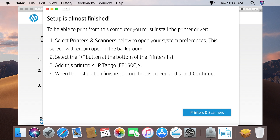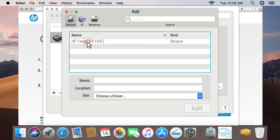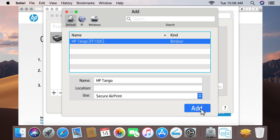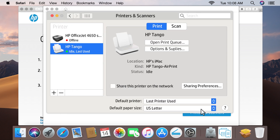With the printer successfully connected to the network, click Continue, and then follow the prompts in the guided setup. When prompted to install the printer driver, click Printers and Scanners to open System Preferences. Click the plus sign, select your Tango printer, and then click Add. The printer driver installs, and then the printer is added to the printers list.